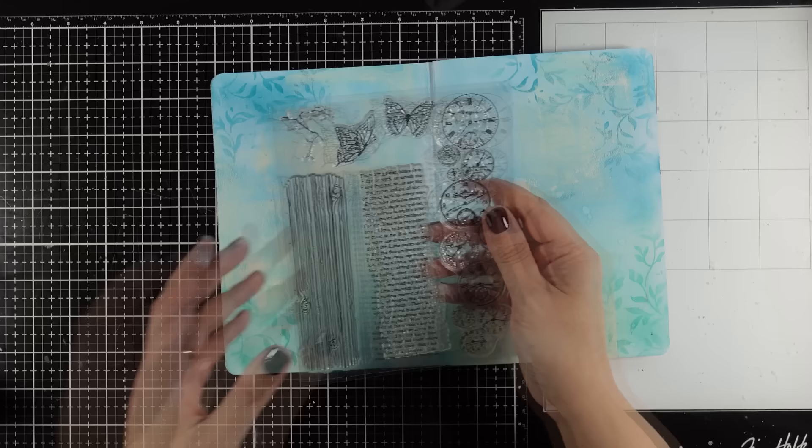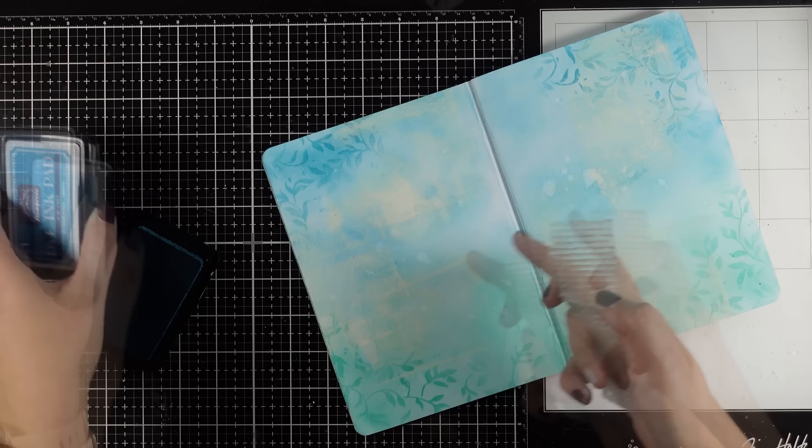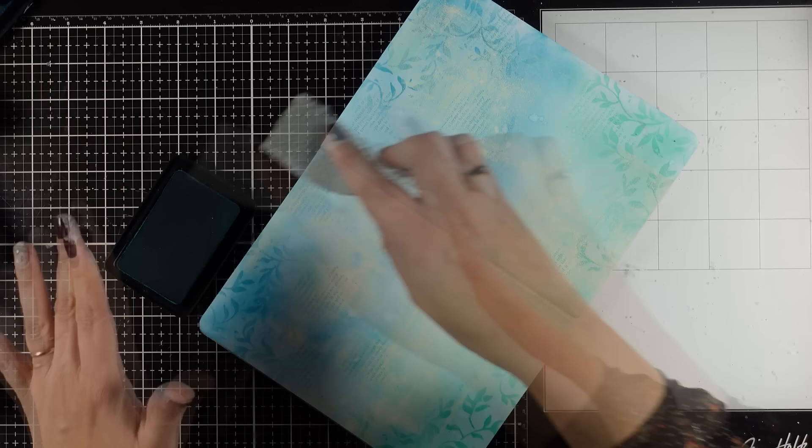Then I will proceed and do my stamping. For that I am using my new clocks stamp — I absolutely love the row of clocks in this one. But for this page I am going to go with the text. I am going to stamp that again going for a tone-on-tone look, using only the dye ink pads that I have used in the previous step. For today's project what I had in mind was a very light background, and that is why I am going with tone-on-tone techniques all over the place.